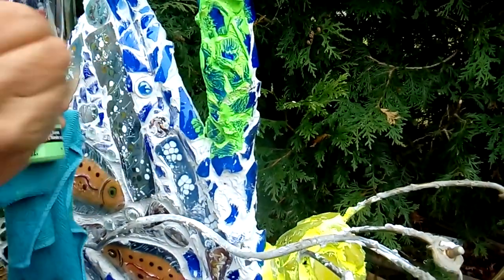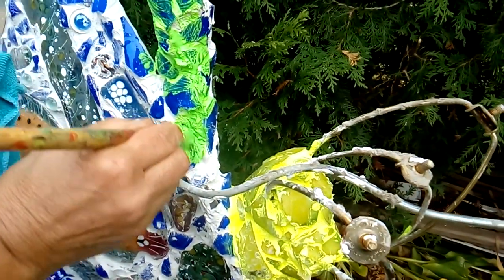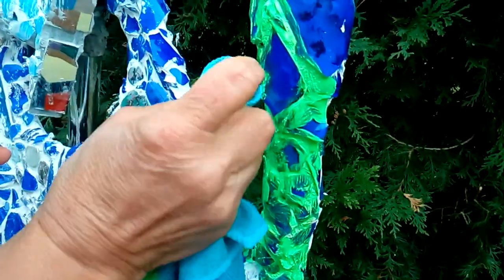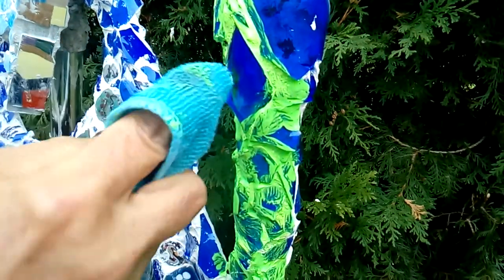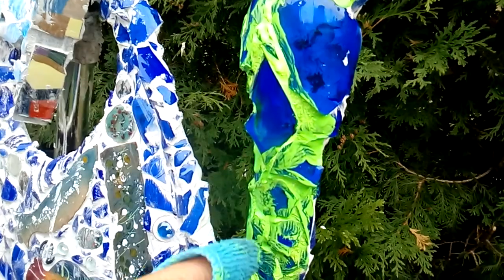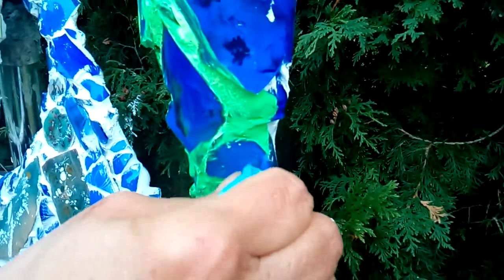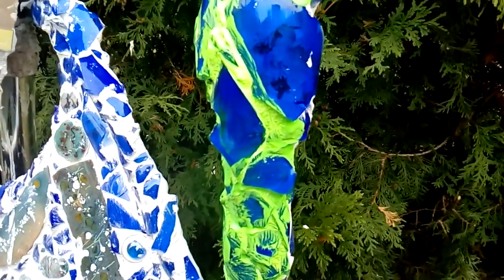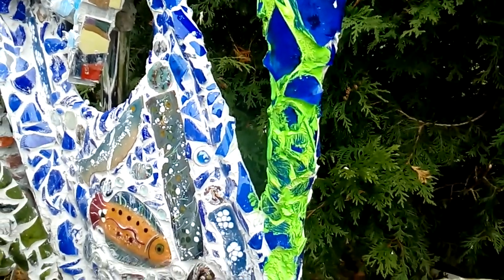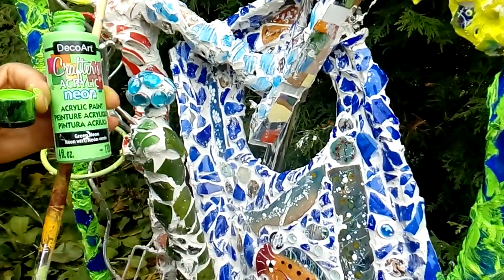I continue painting everywhere I wish to change the color on the project, which greatly enhances the finished look. Using a slightly damp cloth, I clean only the mosaic pieces so the color remains on the grout but the glass and mosaic are clean. This procedure greatly enhances the end look of the piece, and for my garden work it works absolutely great. I'll finish painting the entire piece the way I like it and show you the final result.